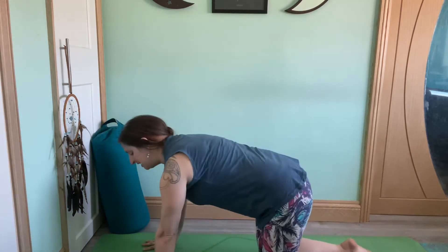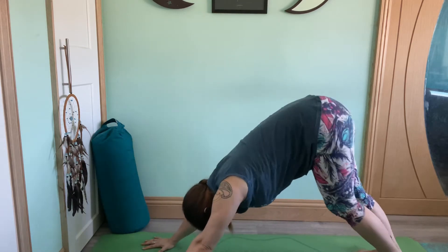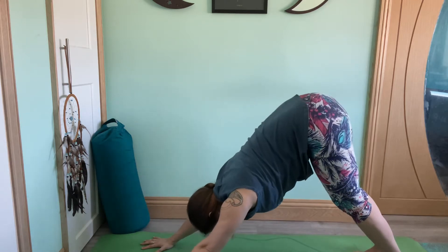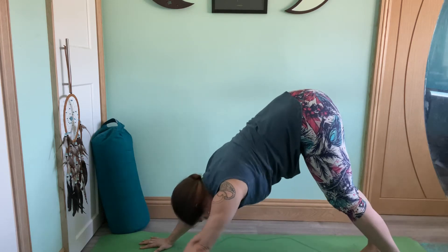Come on up into downward facing dog. From tabletop, spread the fingertips nice and wide, tucking under the toes, drawing the shoulders back, tailbone high. We will be working with down dog splits, so make sure you have plenty of room around you so you can work from the hips when you lift the leg up, rather than working from the knee and lifting the foot up.